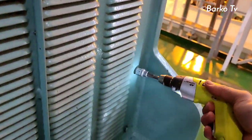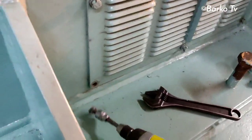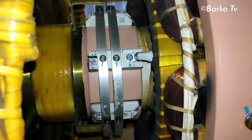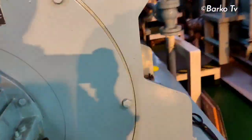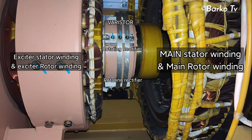We need to open this cover for the alternator where we can see the exciter rotor and access it properly. After removing the filter cover, the parts you can see are: barristor, rotating diode, barristor, barristor. On the right side: exciter stator and rotor. On the left side: main winding stator and main winding rotor, as well as the exciter stator and exciter rotor.